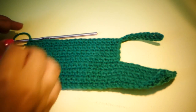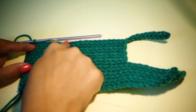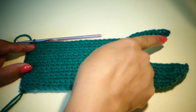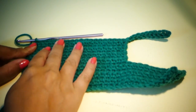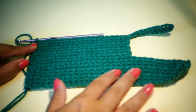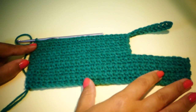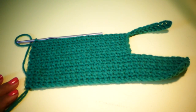For row 16, we're going to chain one and single crochet into each stitch across. For rows 17 through 22, we're also going to be chaining one and single crocheting into each stitch across. Then fasten off at the end and we will continue with the construction of the slipper.